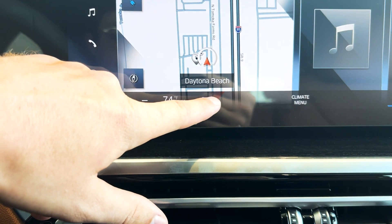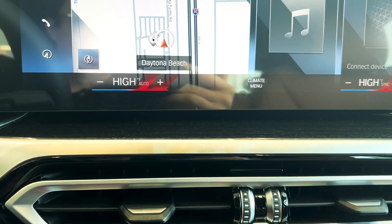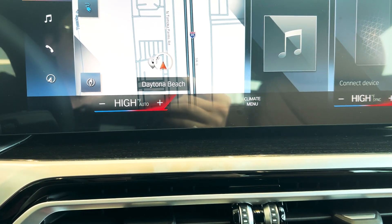If I go up, same thing. As I increase the temperature, the fan speed increases, and the car is getting a little hotter air at me to try and get it up to that high temperature.